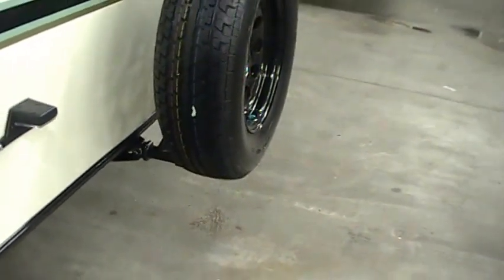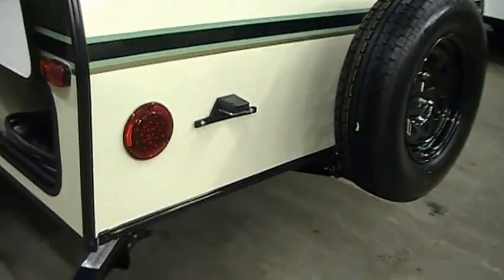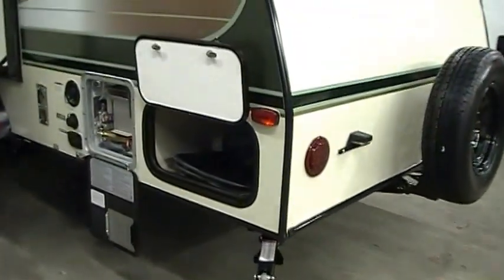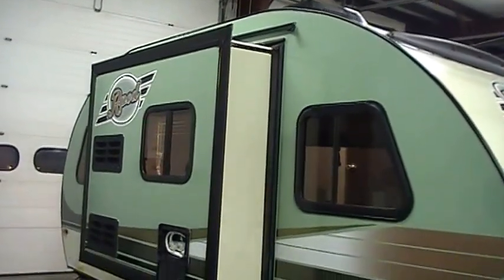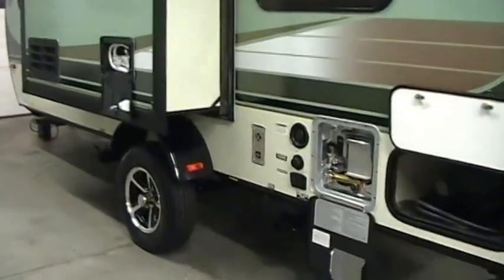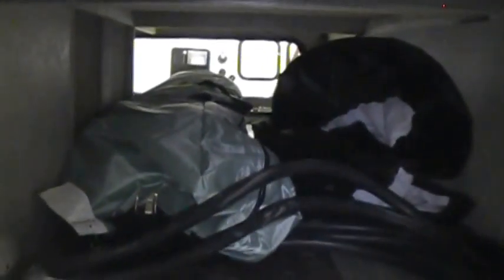If you get the bike rack option, you'll need to find somewhere to put your spare tire. You've got your license plate holder, rear scissor jack, and a storage door on this side. The unit has a slide-out which works by electric motor, or you can manually crank it in if the electric were to ever fail. On the other side of the storage you've got your detachable power cord and a tire cover.